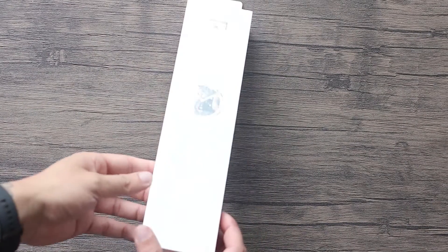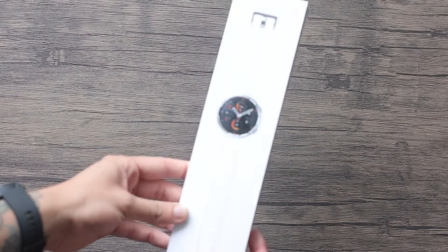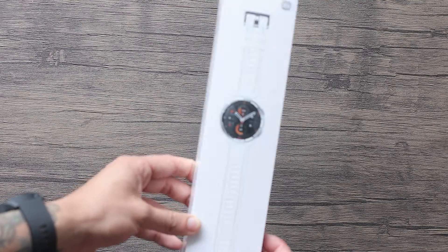Hello friends, how are you? I hope well. My name is Leo and this is TecnologiaParaMe, and today I'm super happy to show you this unboxing and review about the new Xiaomi Watch S1 Active.